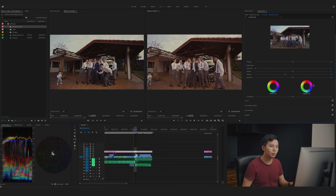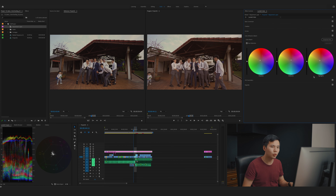Let me go back to the color wheels and tone down the midtone slightly — I feel the whole shot is a little bit too warm. Same goes for the shadows — just bring them down a touch. Looks good. We'll leave it there.